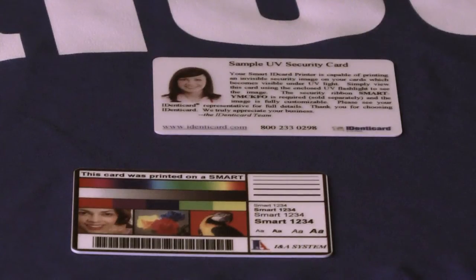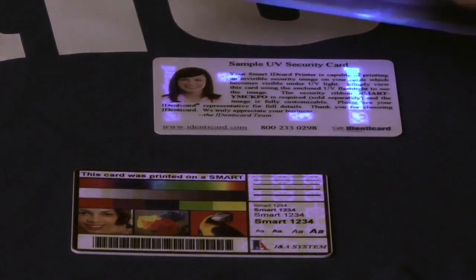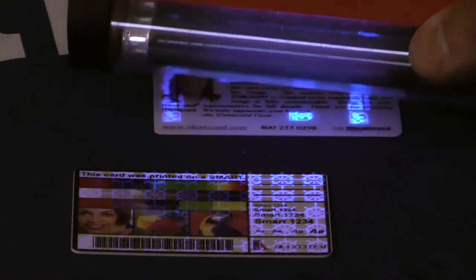Ultraviolet UV Ink Technology: A PVC card printed by the Smart ID Card Printer is no ordinary ID badge. This versatile little printer offers UV ink technology — as used on most states' driver's licenses and major credit cards — at no extra cost. So not only do your ID cards look professional, but they're protected against fraud or duplication without authorization. UV technology prints text and/or customized images that are visible only when viewed under UV black light using a simple handheld UV lamp. Using this feature, you can instantly authenticate a card.